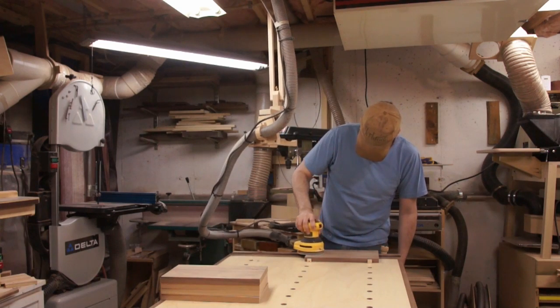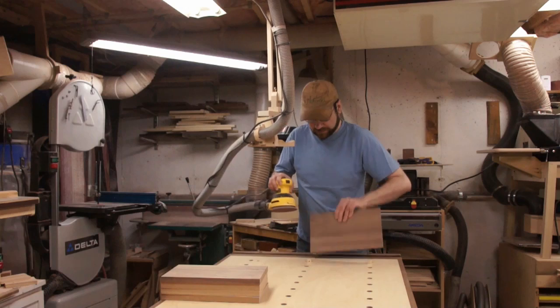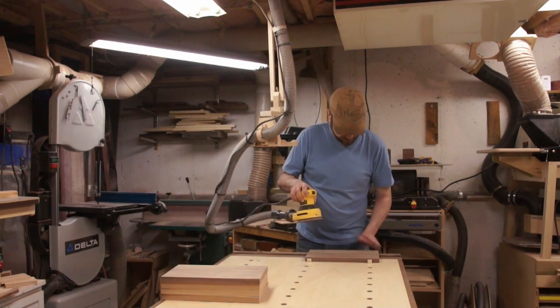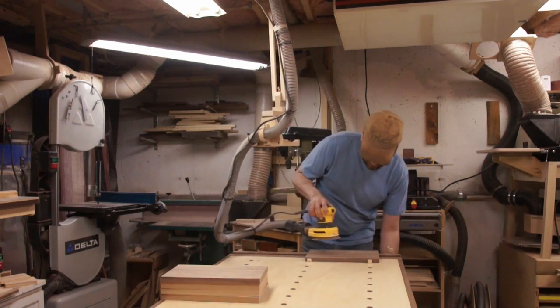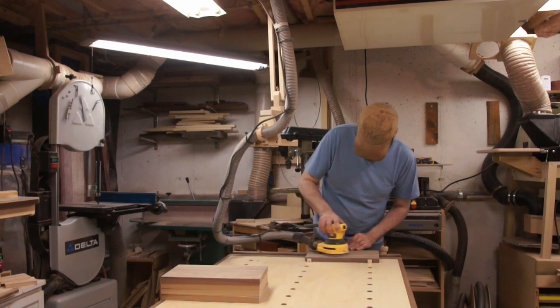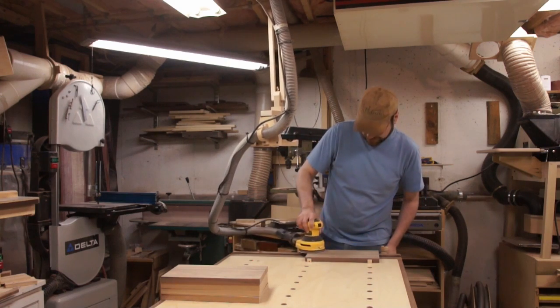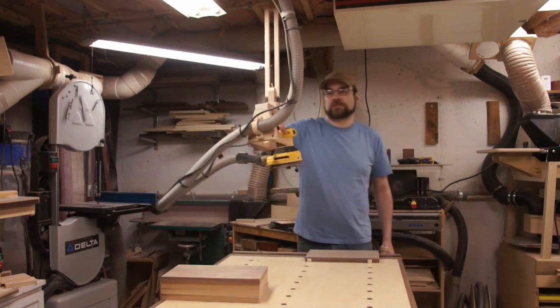I've had this setup for a couple of months now and so far it's working out pretty well. It does a few things: the hose is always attached to the vacuum, it supports the weight of most of the hose, and it also gives me somewhere to put the sander down while it's still spinning down.